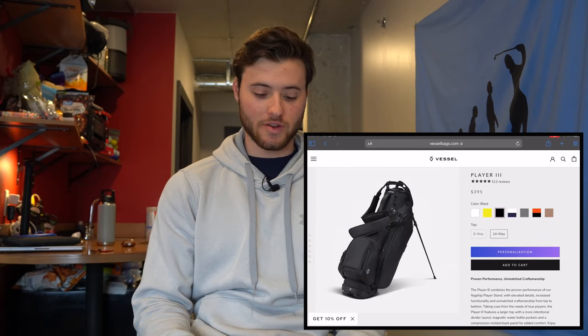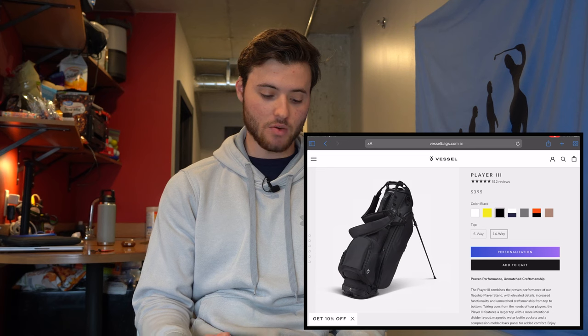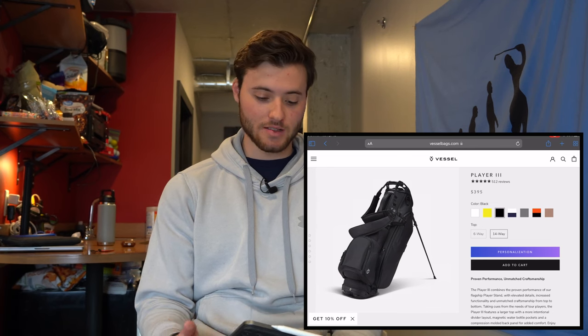Today I want to compare both these bags head to head. I don't have the actual Vessel bag with me — I've caddied for people who've had the bag so I know what it looks like. The Vessel bag we're going to be looking at is the Player 3 bag. I'm on their website right now and we're going to look at the all black one because personally I think that one looks the best.